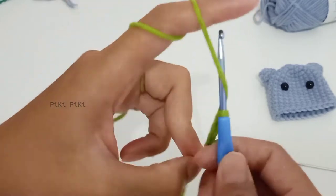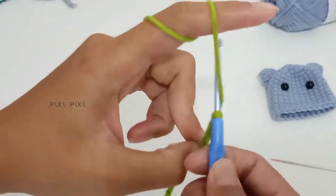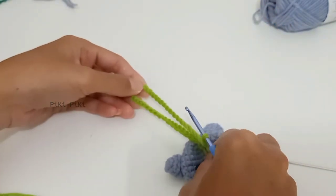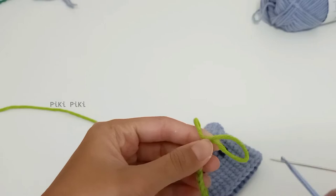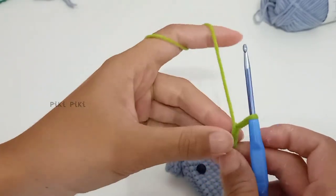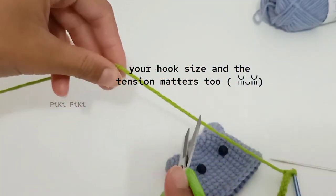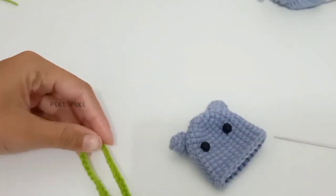Since I used five ply yarn, the heart came out a little bigger than expected. If you want the heart to be smaller, use three ply or four ply yarn — the higher the ply number, the thicker the yarn strand, and hence the bigger your finished piece will look, even with the same pattern.